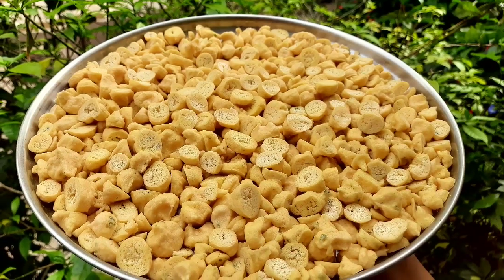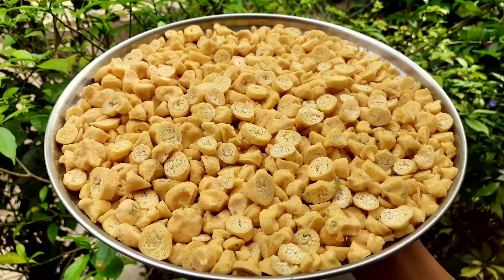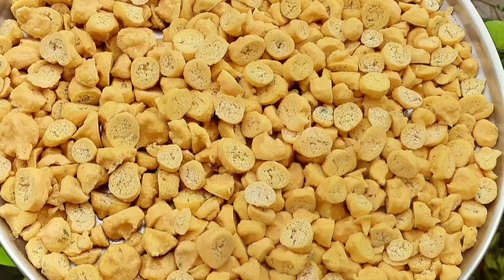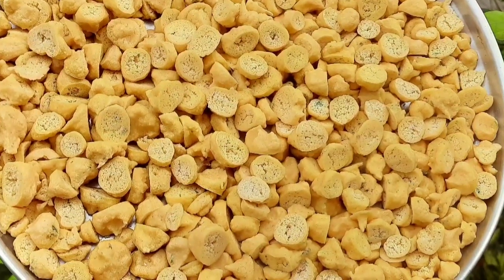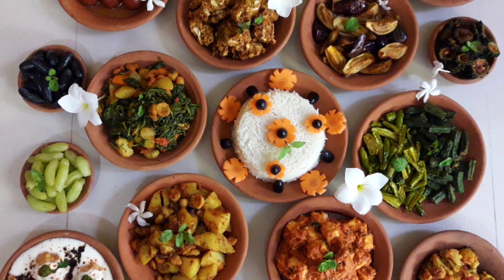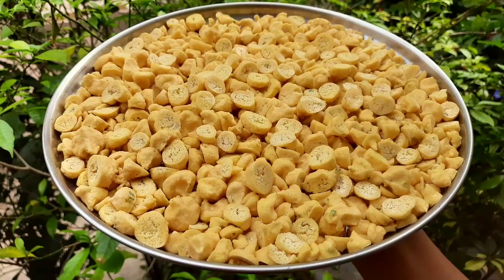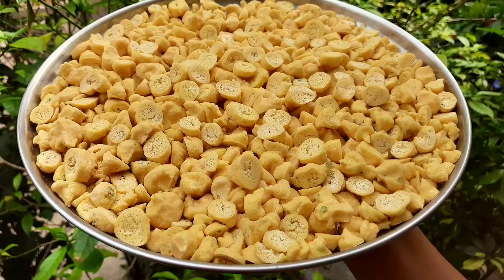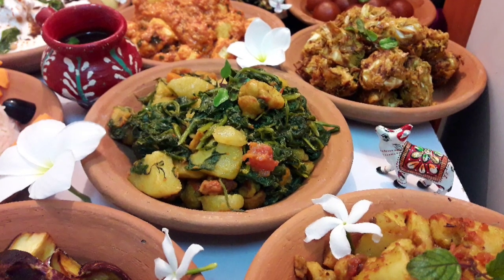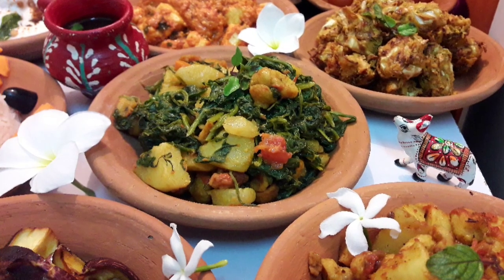Hare Krishna! Once again welcome to Krishna's Cuisine. I am Bhuvan Sundariratha Devadasi with a wonderful recipe. Today we are going to make Moong Dal Vadi, which are known by different names. These vadis or Mangodis are used to prepare various sabjis, curries, pulao, etc. They are very easy to make with simple ingredients and give a unique sun-dried vadi flavor. So let's get started.